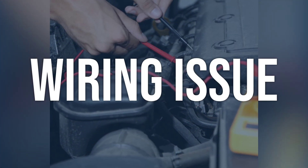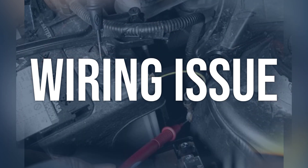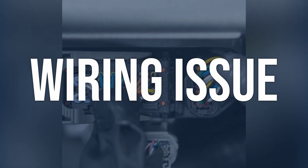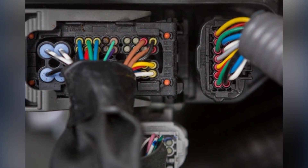Wiring issue. Visually inspect the wiring harness for any signs of damage or corrosion. Use a multimeter to test the continuity of the wiring. Repair or replace any damaged wiring, and make sure all connections are secure and free from corrosion.